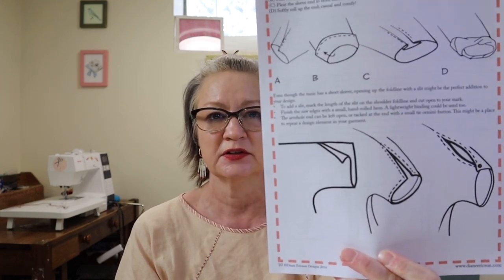A good deal of this pattern is Diane's ideas on how to augment and alter it to look different — not just to change the size, but to give it more interest, because it is a really simple pattern. Because of that, like with all Diane Erickson patterns in my opinion, it's well worth the purchase price for the ideas you get along with it.